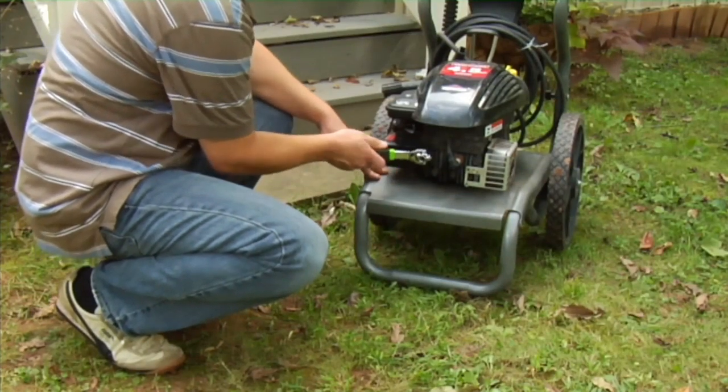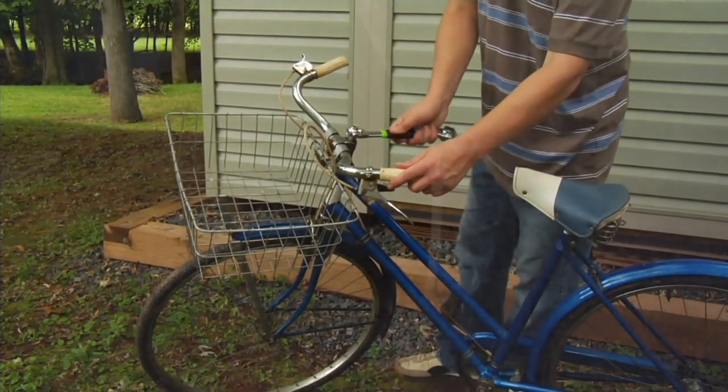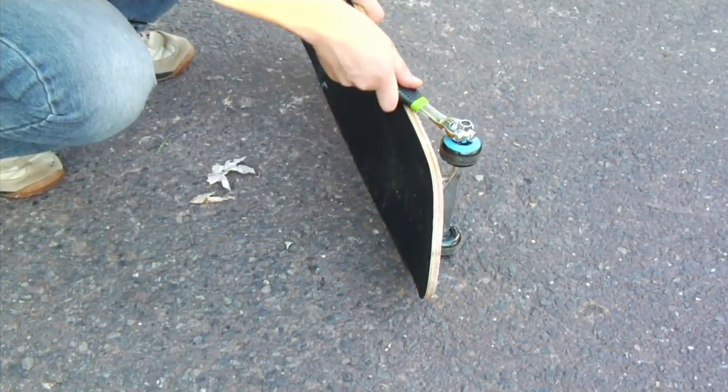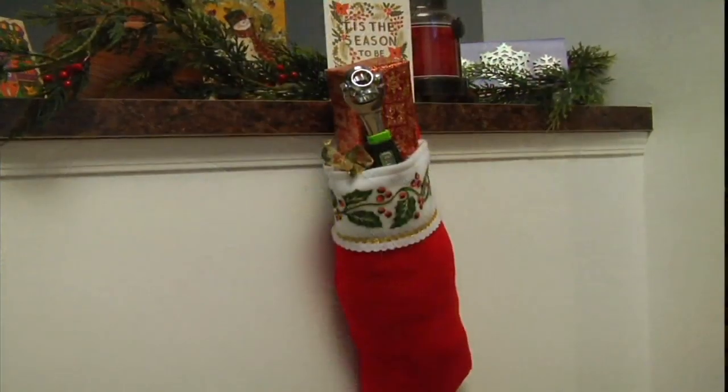The great thing about this is that magnet is like having a helping hand. It gives you the grip that you need to hold on to each one of the sockets. And we'll go through all of the types that you'll get with this as well.